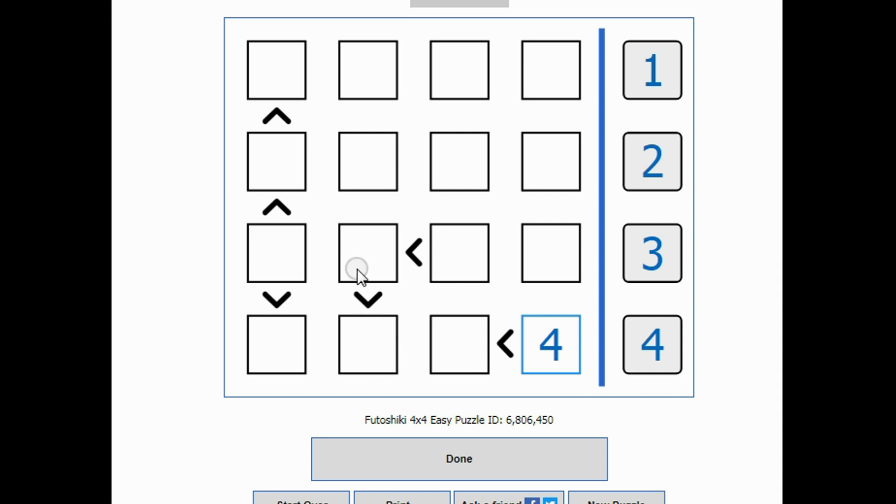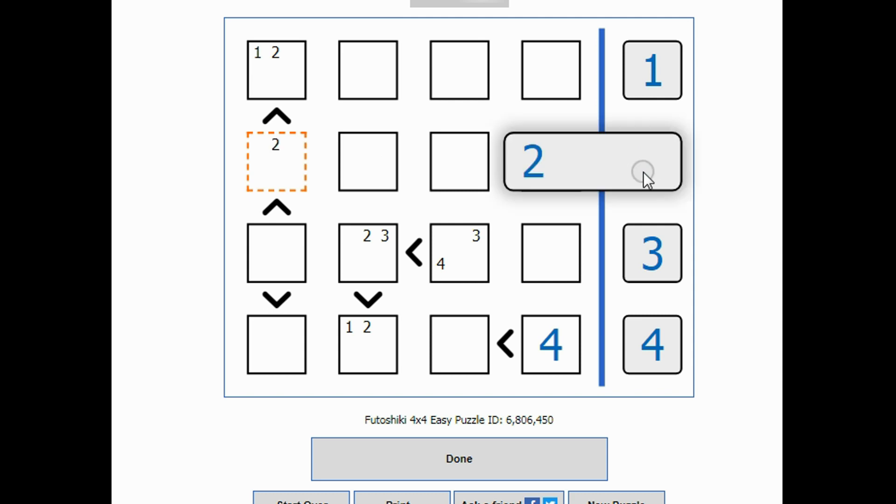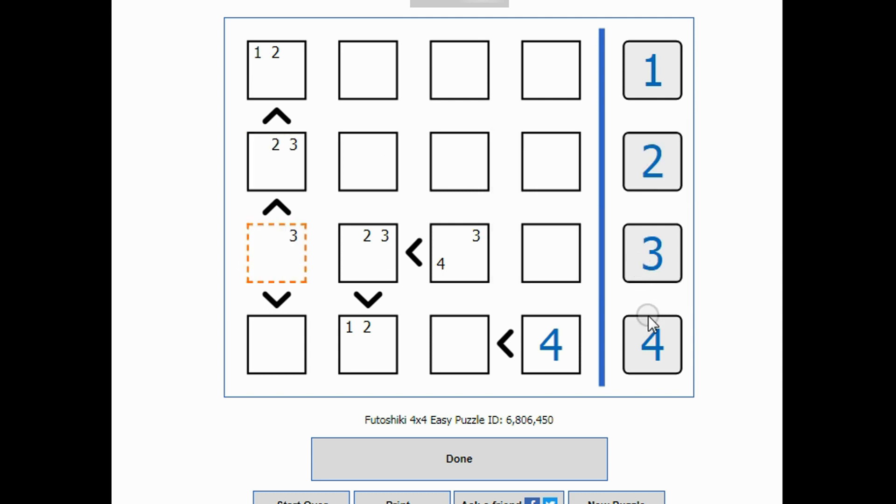If you have three in a row with chained inequalities, I know this has to be one or two, this has to be two or three, and this has to be three or four. The same thing happens here. When I look across this row, I have a three-or-four and a three-or-four — that means three and four are used up. So there cannot be a three or a four in this space, meaning this one must be a two, and the one below it has to be smaller than two — the only thing smaller than two is one.